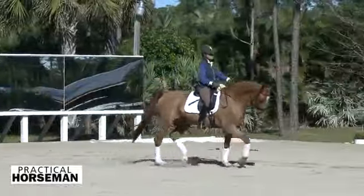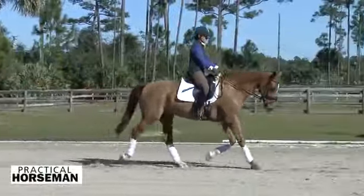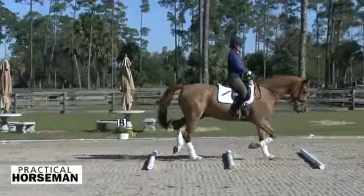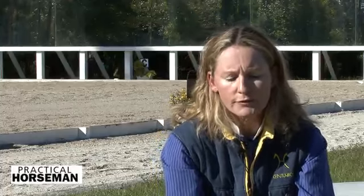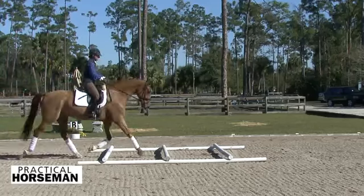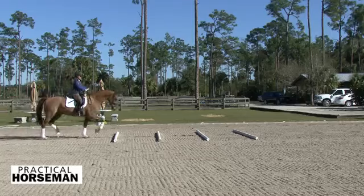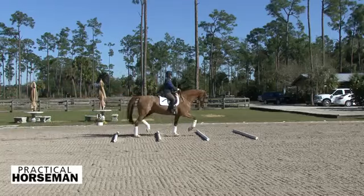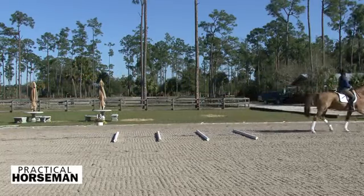We go all the way to four poles, and I think four poles is very useful — it really makes them pace themselves. They cannot get out of figuring out the length of stride needed to make it through the poles clearly. When you have three, sometimes they can still be making a little bit bigger step than is necessary. When you do four, they really have to be better at the beginning of the poles to pace themselves.